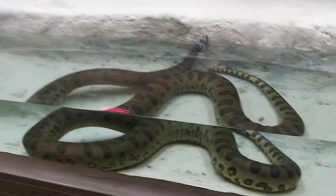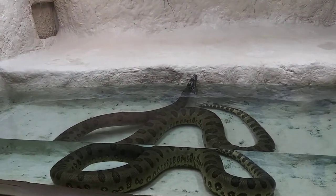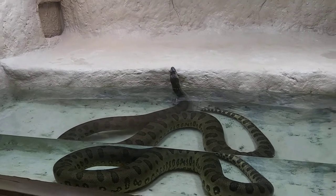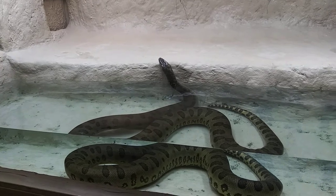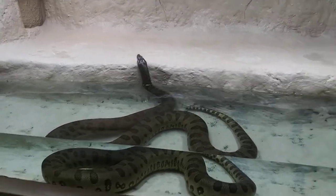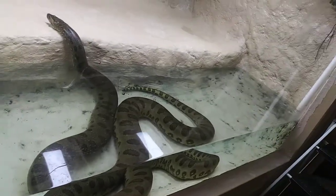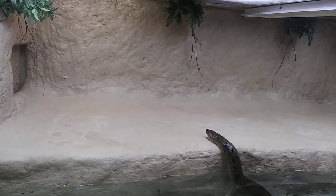So there's 300-some gallons of water, and the anaconda — who's about 16 foot and a little over 100 pounds — displaces a good amount. The water is kept clean through water changes, filtration, and absorption from the algae and whatnot.